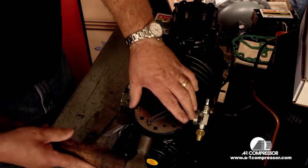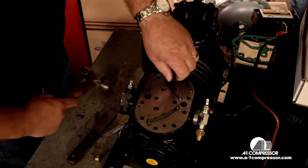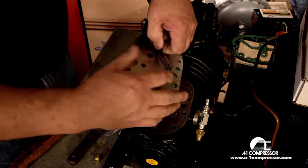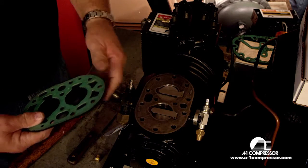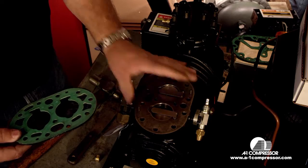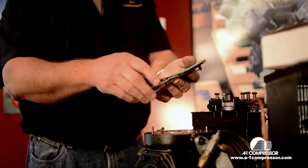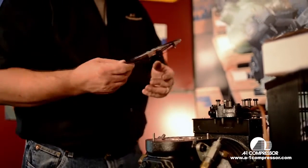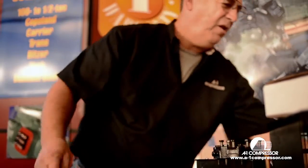Next we're going to tap up and remove the valve plate. Always be real careful removing the valve plate — there are guide pins for the suction valves and guide pins here. Then we're going to remove the valve plate gasket, set it aside, and take our old valve plate and discard it.